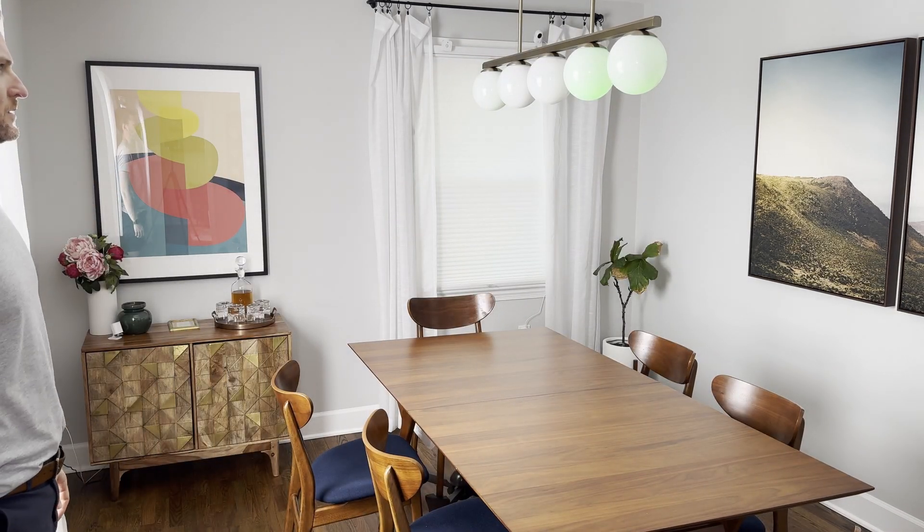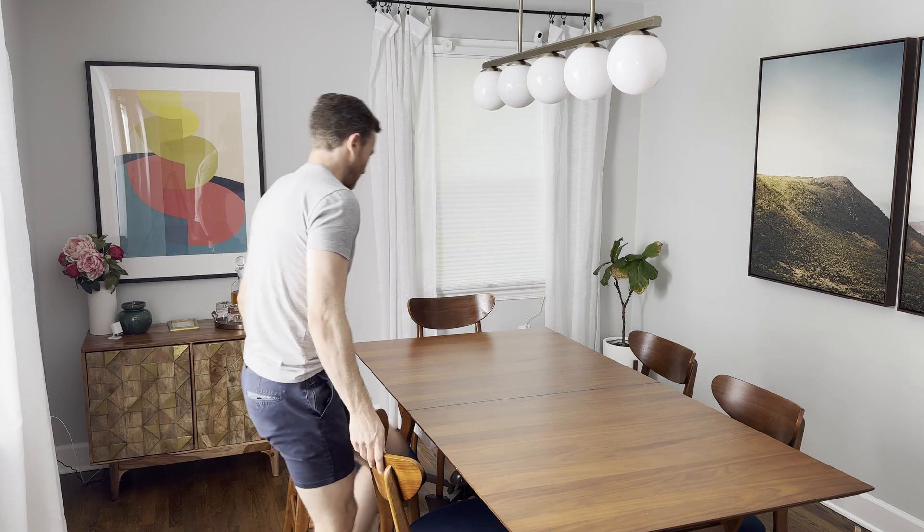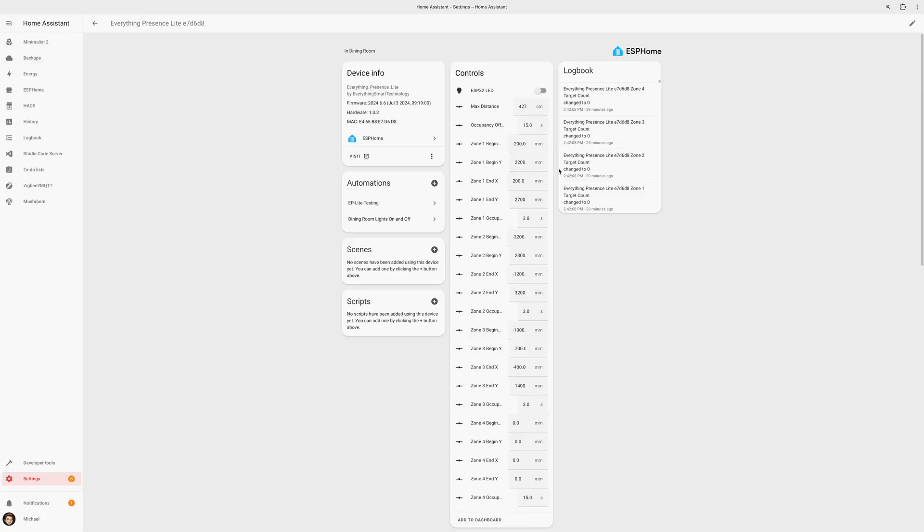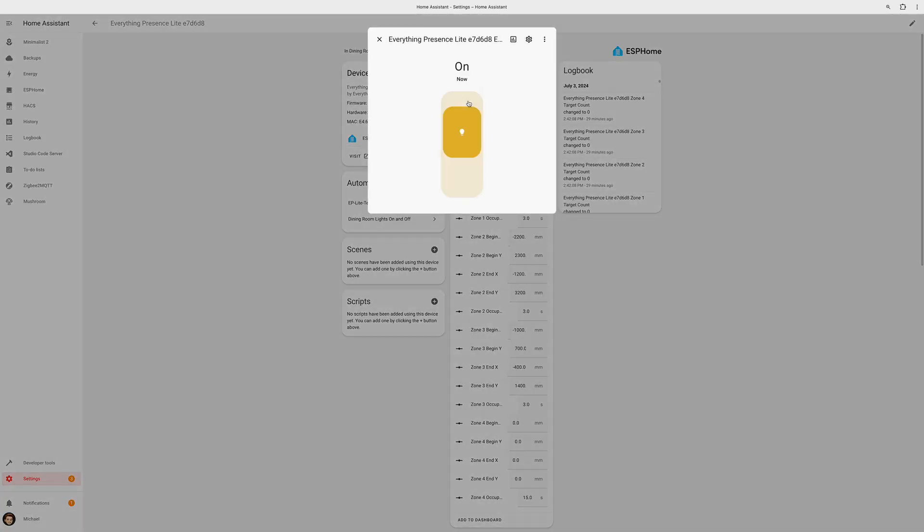To demonstrate how precise this sensor is, I created detection zones for individual chairs at our dining room table. When I sit in one chair, the light turns blue. As I step away, the light turns off. Once I move to another chair, the light turns green, and then off as I step away. If I move to a third chair, the light turns red, and then off again once I stand up. The Everything Presence Light also has a built-in LED that could be used as a notification light — for example, it could light up red if the garage door has been left open late at night. Just know that it can only display a red light.